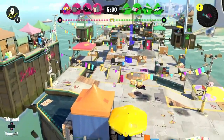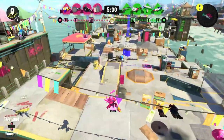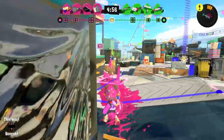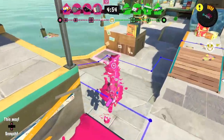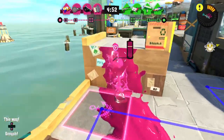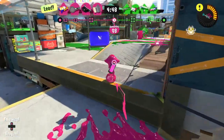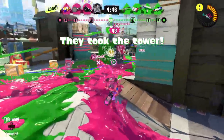They have some interesting weapons on their side. I'm pretty happy with the splatter shot — it's not the best weapon ever, but it is a well-balanced weapon to get used to everything. I'm just trying to approach from the side and see who I can sneak up on.